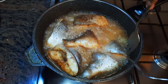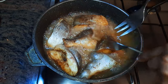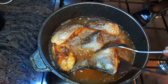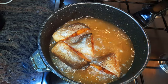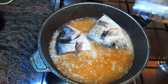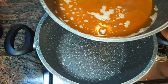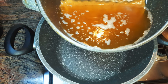I'll fry them for five minutes on each side. When they're ready, I'll get them out of the oil. I'll get a big enough saucepan, put it on medium fire, and come in with my oil.